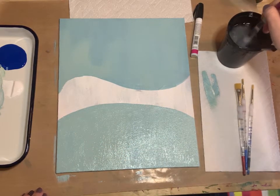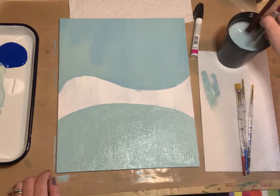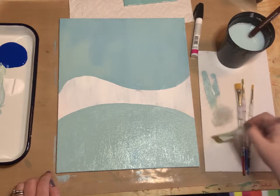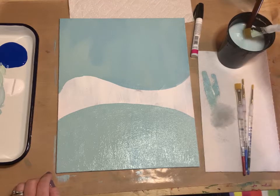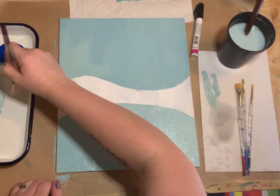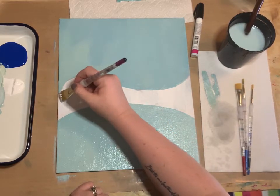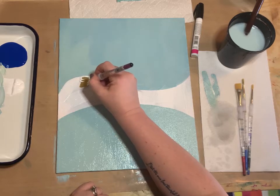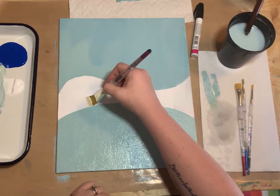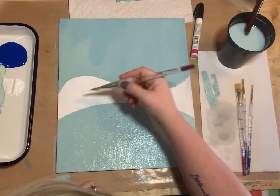Rinse your brush out and get all that turquoise paint out. Then, using the same wash brush, grab some white paint and fill in the section on the canvas that doesn't have any paint on it. Get it right up against that edge of the pond and make sure all the canvas has some kind of paint covering it.